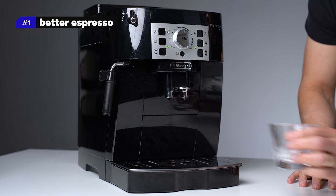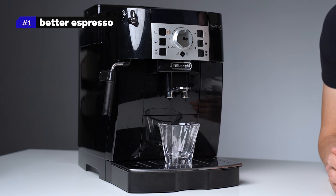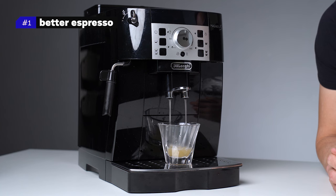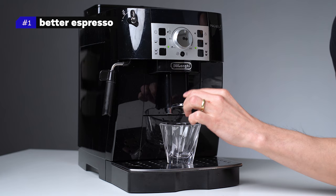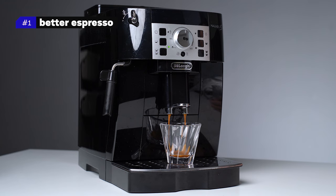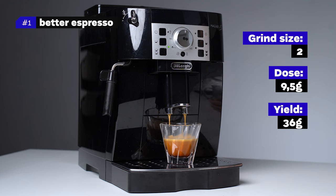Now it's time to make coffee. I start by pressing the rinse button and placing a cup under the coffee spout for three reasons: it cleans the spout from remaining dry coffee or dirt, it heats up the whole brewing mechanism, and it heats up the cup. I clean the cup, move the coffee spout so it's just above the cup, and press the single espresso button. Coffee should be slowly pouring from the coffee spout — not dripping nor splashing. If it does, you need to adjust either grind size or dose. For this coffee, I found the best taste at grind size 2, dose 9.5 grams, yield 36 grams, and a brew ratio of 1 to 3.8.